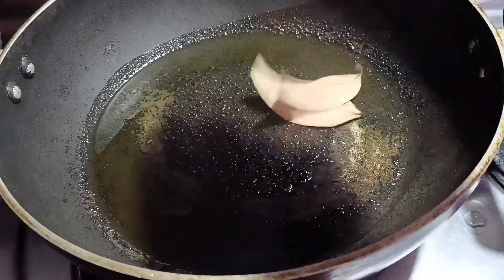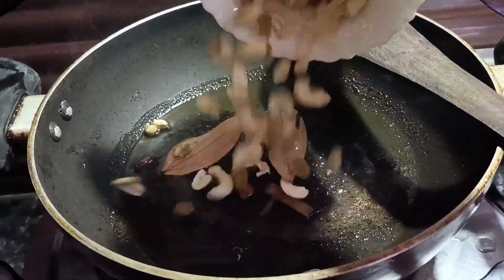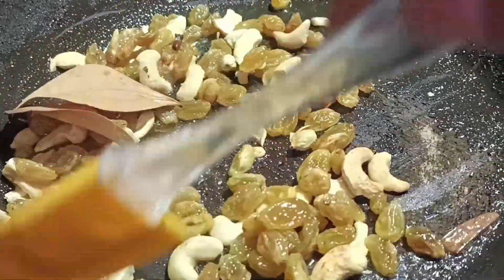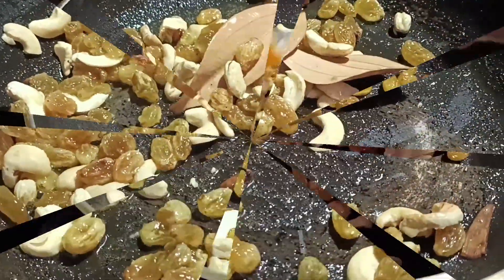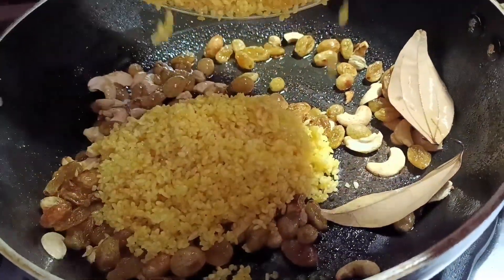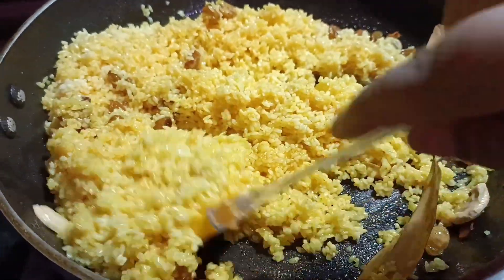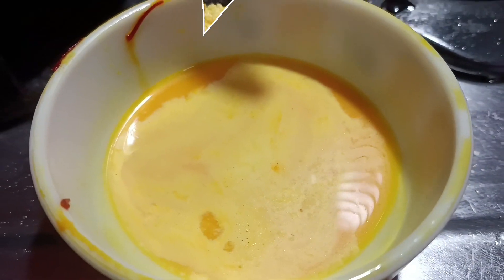After ten minutes, we came back to the main cooking. Place it on the kadai. Added two spoons of ghee into the tawa. Added cashews and raisins, then fry them a little. The flame is on medium heat and the frying is done.